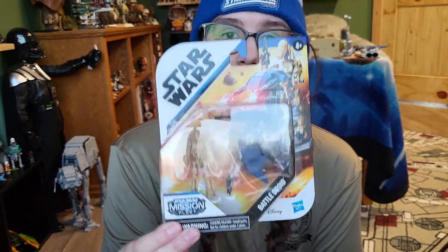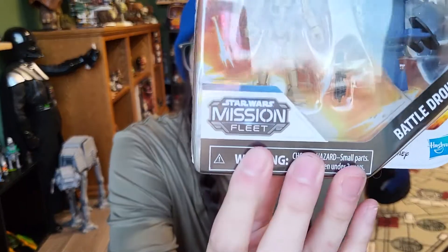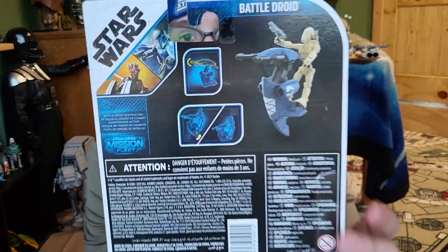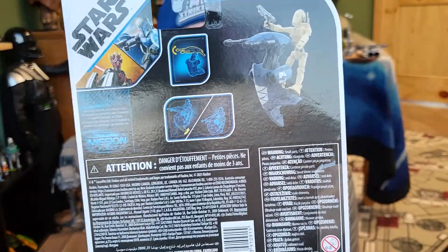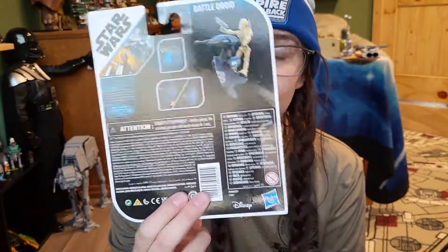Everything is in a clear window for you to see, so you know exactly what you're buying. There's quite a bit to do in this pack — you're not just getting one single figure, and it's only nine dollars. It says Mission Fleet in the corner with some stylized artwork around the top. On the back it shows the other two that come in the wave, as well as some play features and what the battle droid looks like on his STAP bike.